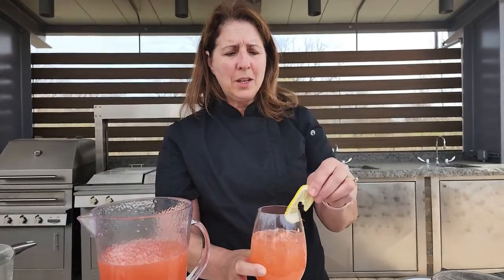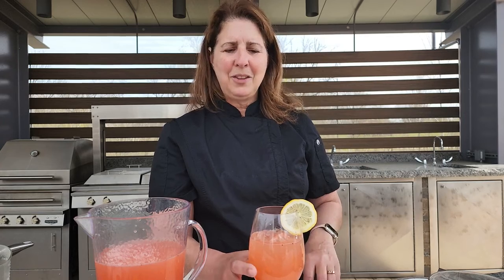One thing you can adjust — if you don't like it super sweet, add a little bit more water or sparkling. And for those that want a little extra, you can add a vodka or rum into your lemonade and make it a little summer cocktail. So enjoy, and we'll see you again here at Scott Community College.